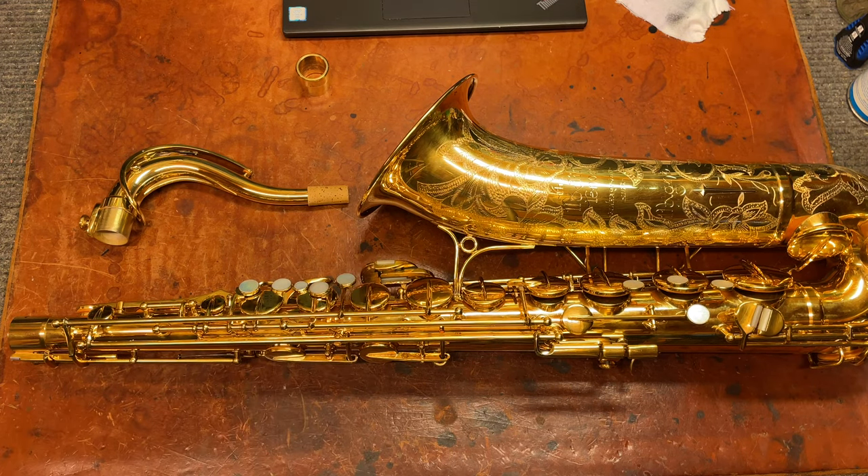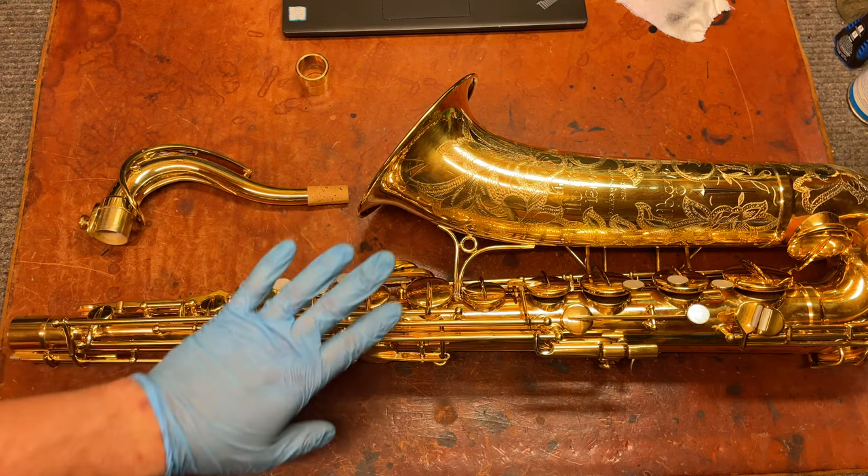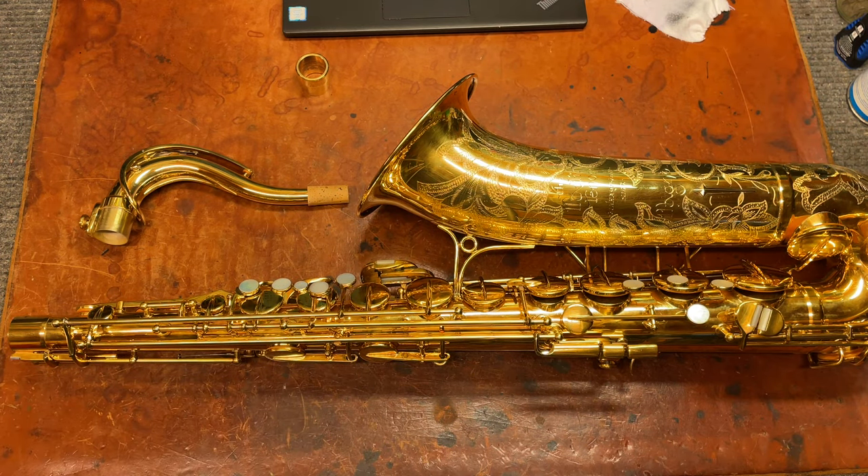And this one has been gold-plated, and this gold plate is original — this is all original. This horn was in nearly pristine original condition when it came to me, including the original pads.